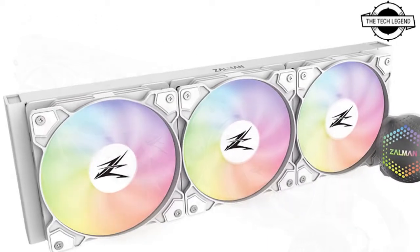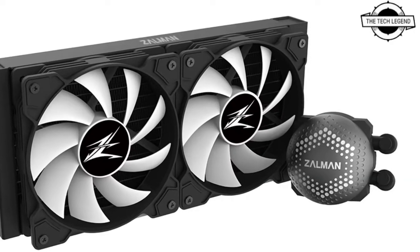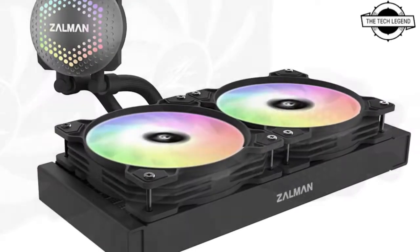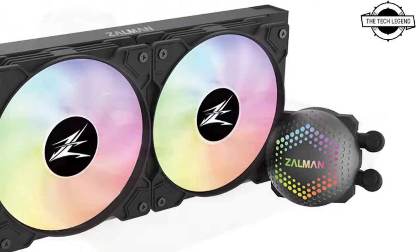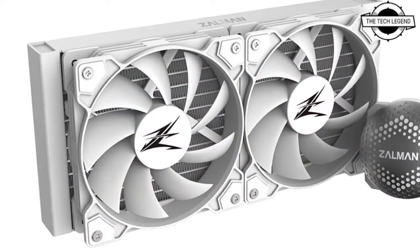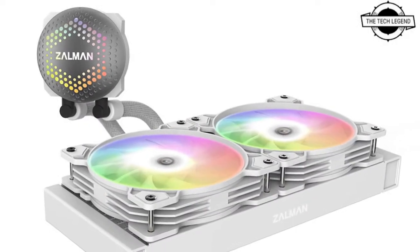Each 120 mm fan included with the Alpha 36 and Alpha 24 spins between 500 to 1800 RPM with 1.90 mm H2O static pressure and 33 dBA maximum noise. The 140 mm fans included with the Alpha 28 turn at 500 to 1600 RPM with 1.70 mm H2O static pressure and 34 dBA maximum noise. The company did not reveal the flow rate.